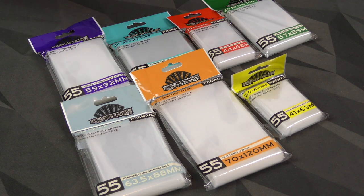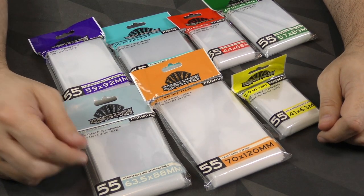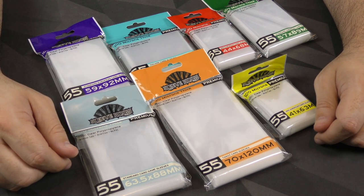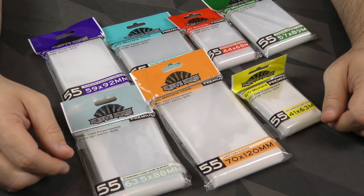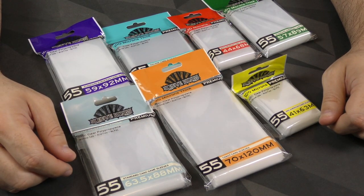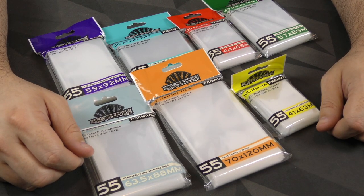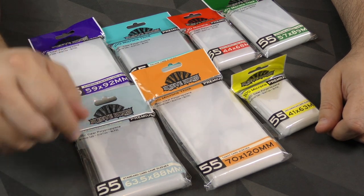That's Sleeve Kings, everybody. Hopefully if you have any other questions, pop them into the comments below and I'll try to answer them as best I can. It's kind of hard to cover a product like this because I can't always predict what you're going to be curious about. Maybe even the company will answer those questions down there. Anyway, my name is Zee Garcia — thanks very much, I'll see you on the next one.